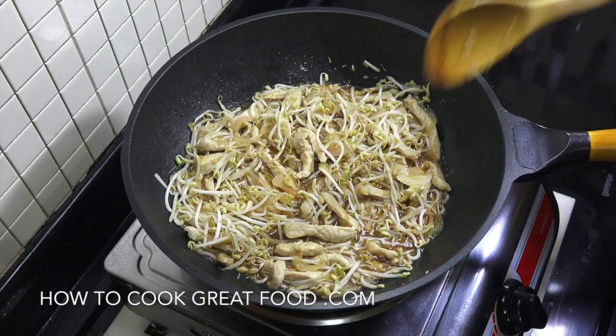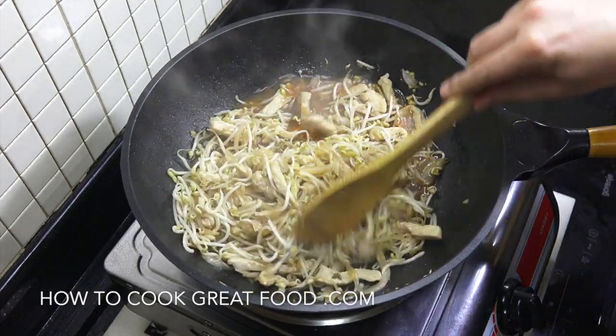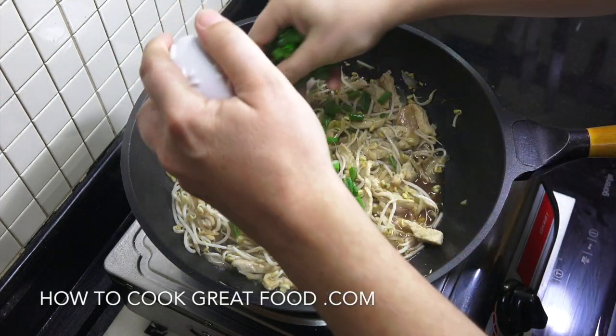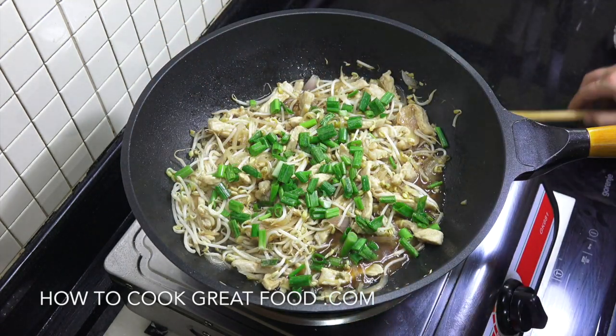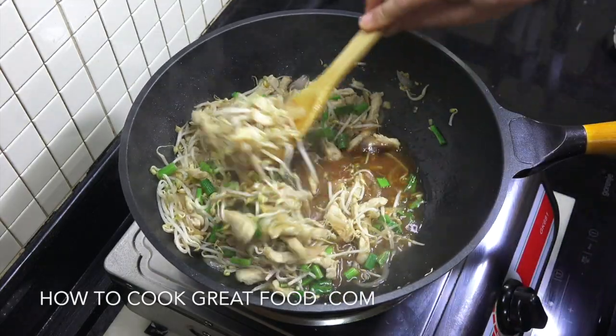Okay, off goes the heat. I'm happy with that — there's still a little bit of a bite in my bean sprouts. That is gonna be delicious. Only one more thing to do: some green onions, spring onions, or scallions — whatever you call them. Give it a little mix and that's done. Perfect served with some rice.